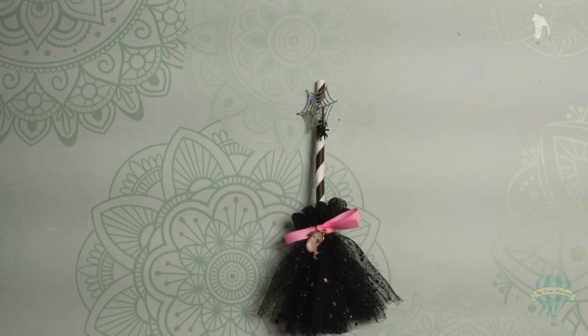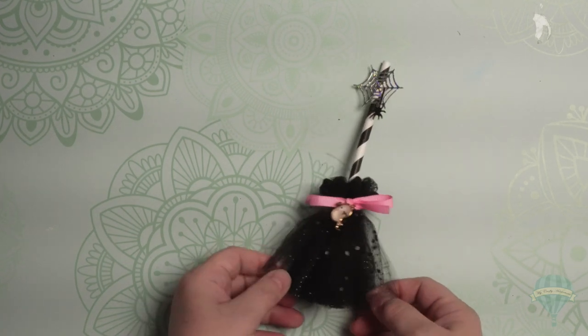Hi everyone, and welcome to My Crafty Adventures. I'm on here today with a super quick project share. I saw these adorable tulle witch's brooms on Poochie Tad's station the other day on her YouTube channel, and I had to run down to my craft room and see if I had the materials to make one, and I did.